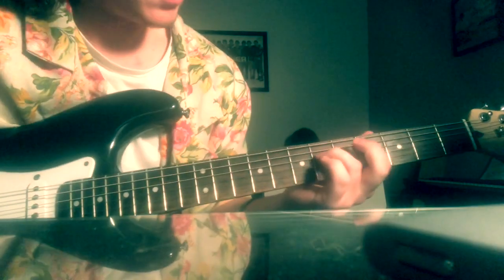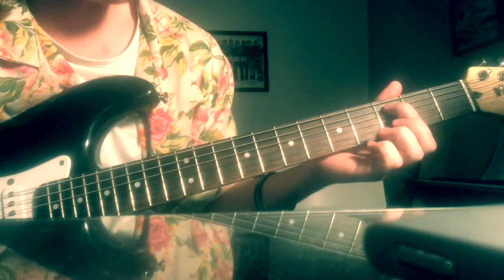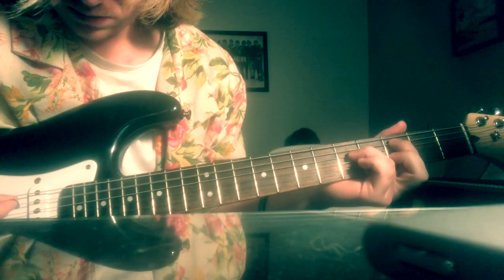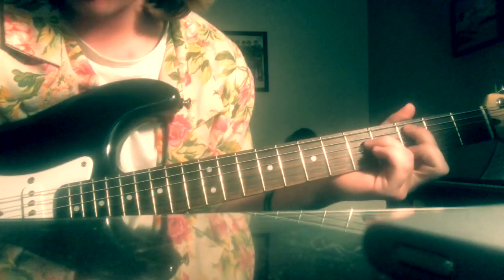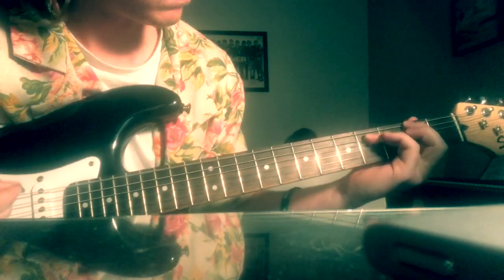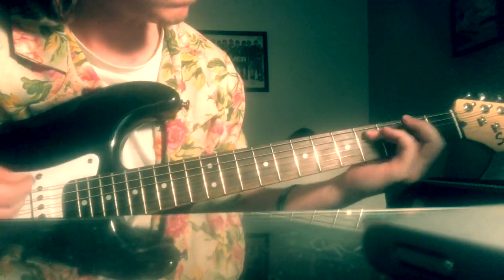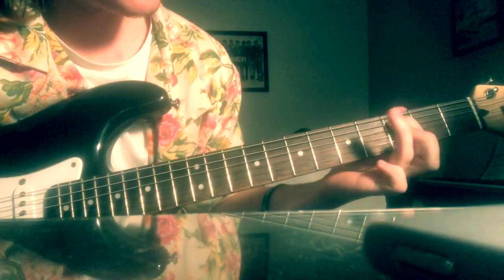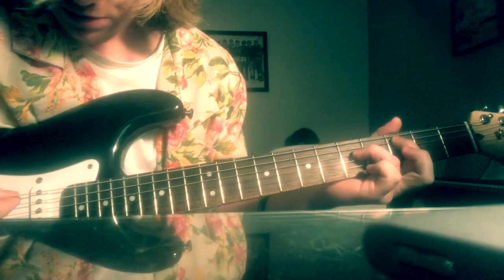Alright, the second guitar part is played like this. You're on the 3rd fret, the A string. Ring finger on the 5th fret on the D string. This is how the second part goes — index finger on the A string on the 3rd, ring finger on the 5th.